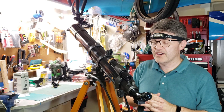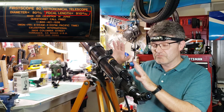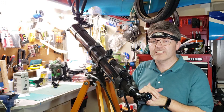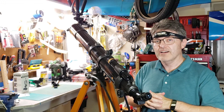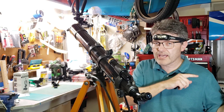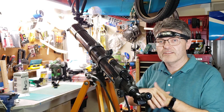This is a Celestron 80mm First Scope. It was made, from what we can tell, in the early 1980s. It was made in Japan and sold under the Celestron label here in North America. Much like the Meade 320 that I restored last year, it was also made in Japan and sold under the Meade name here in the United States.